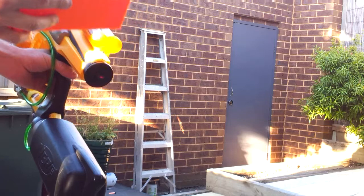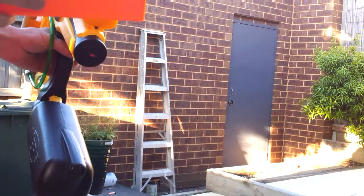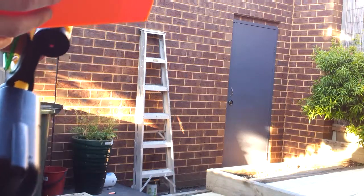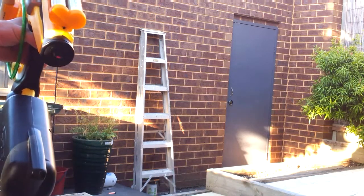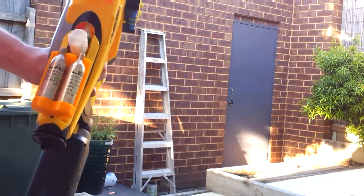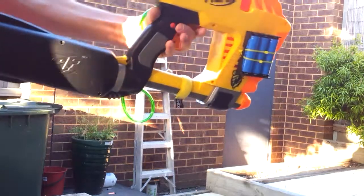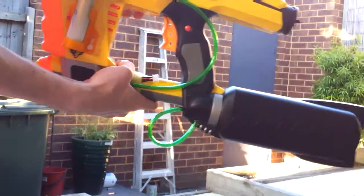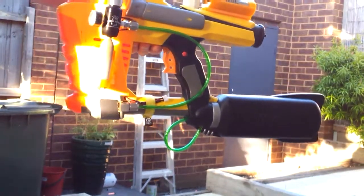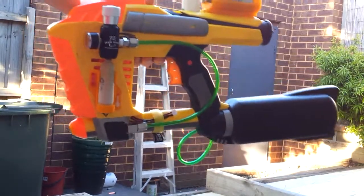I get round about between eight clips usually. If I'm really good and don't go any more than ten shots per mag, I can usually get all ten out. So this is the CO2-powered MagStrike — thank you so much for watching and hope this inspires someone to make one of their own.